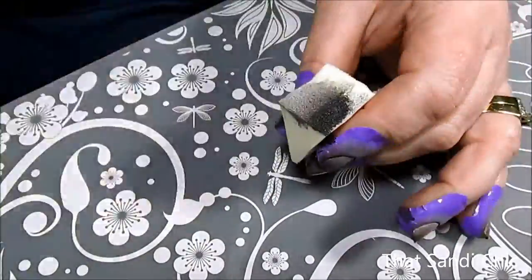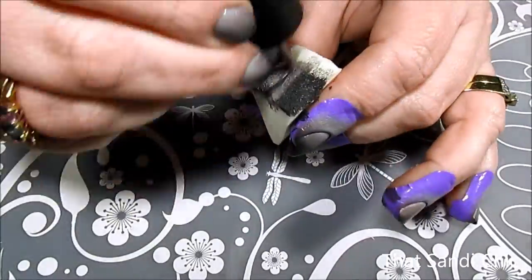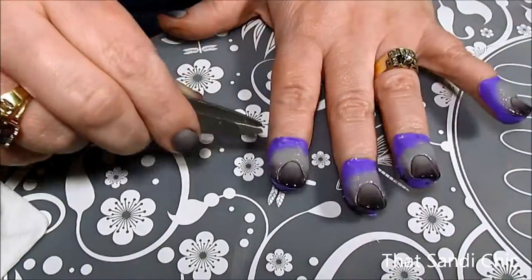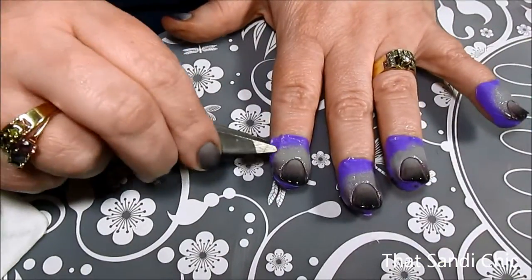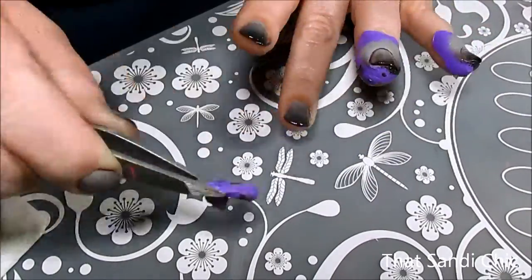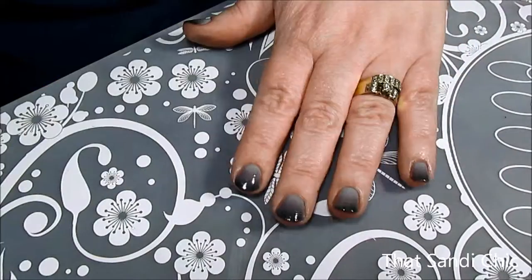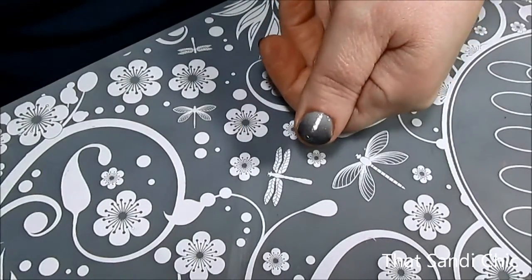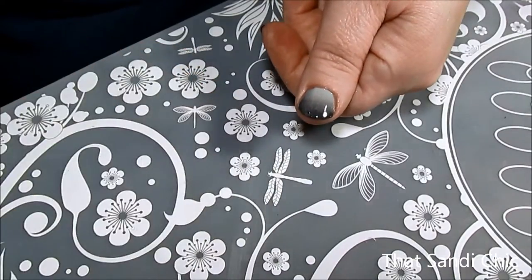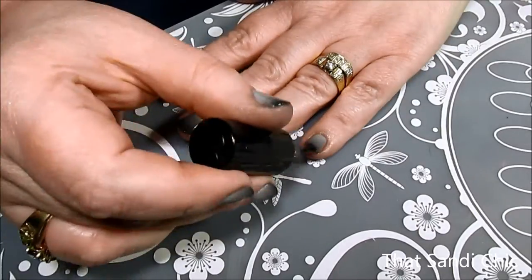I've already done my right hand off camera. To get the opacity of the gradient that I wanted, I had to do a couple of coats. Before the polish was fully dry, I made sure to remove the cuticle barriers — if you don't do this while your polish is still wet, it can pull the polish up from your nail bed. After cleaning up any remaining residue on my fingers, I waited for my nails to completely dry and then added a quick dry top coat.